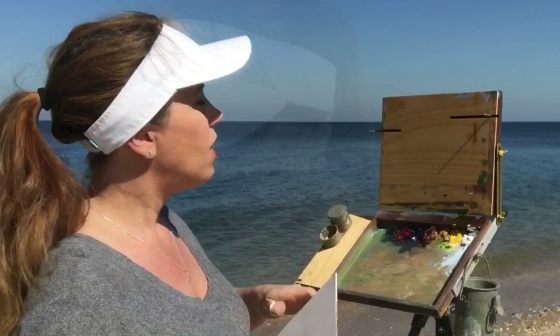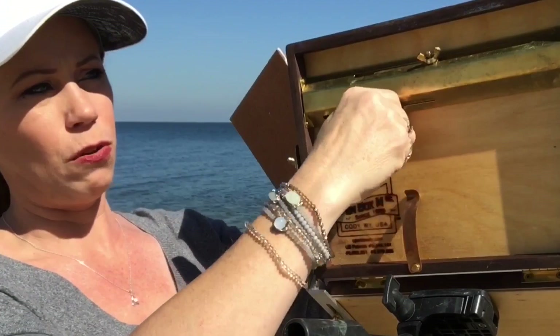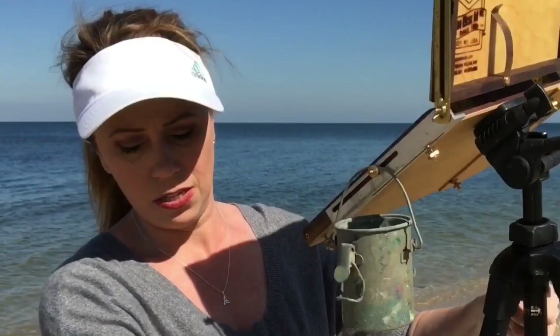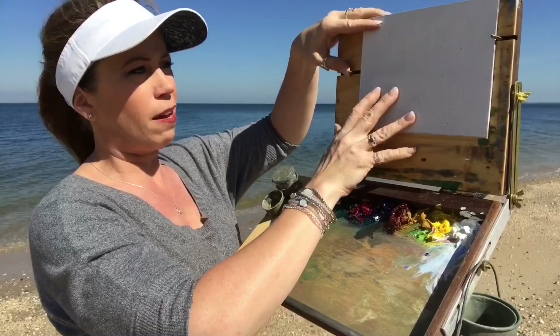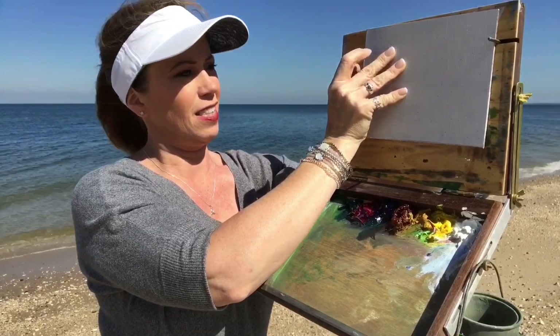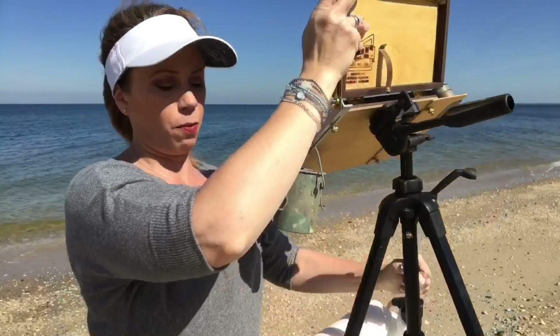I'll show you how I mount this. On the back of this open-M are some little wing nuts and they are spring loaded. I'm going to loosen them up — the brackets in front can move. So I turn this around, put the panel up, move the brackets together, and start by tightening one side. That guy isn't going to move anywhere. I squeeze this one in nice and tight, tighten this one up, and now my panel is secured and in place. I'm ready to start.